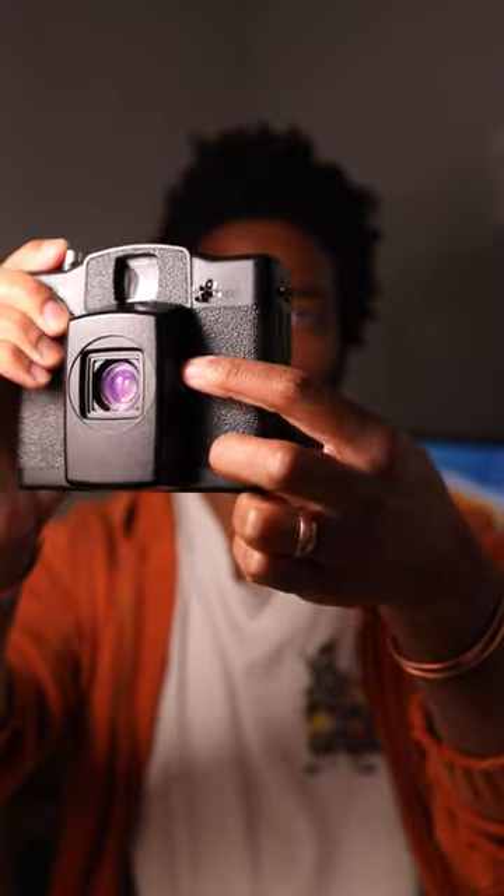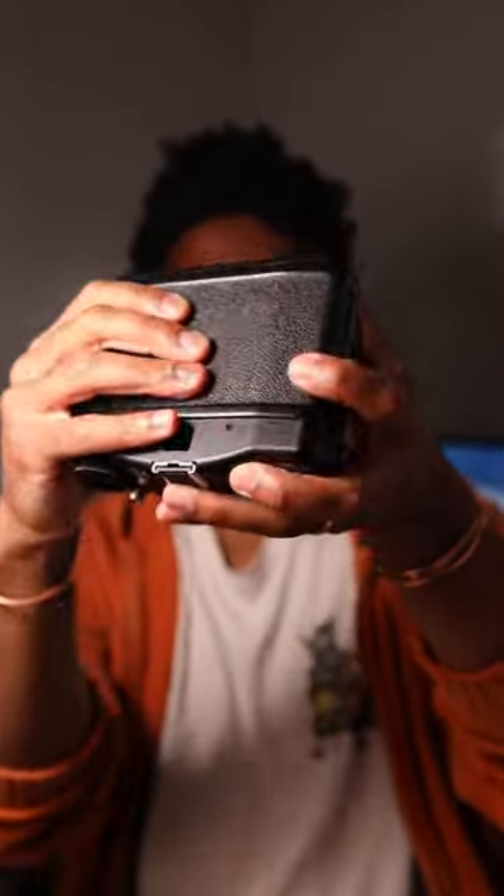If you're someone that's familiar with zone focusing, this isn't going to be very difficult. Or you can just keep the ISO of your film really high — that way you're always shooting at a higher aperture, so it doesn't matter what's in focus. It does have a super satisfying film advance.